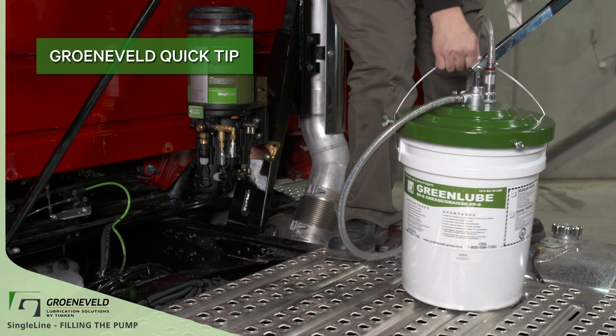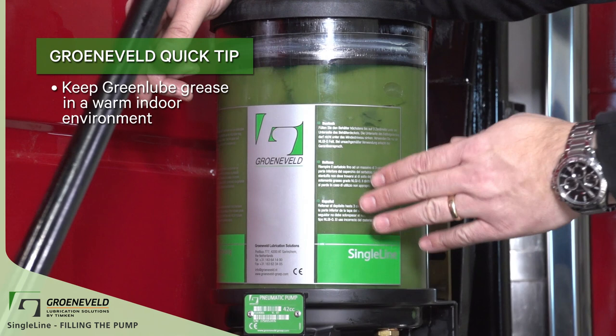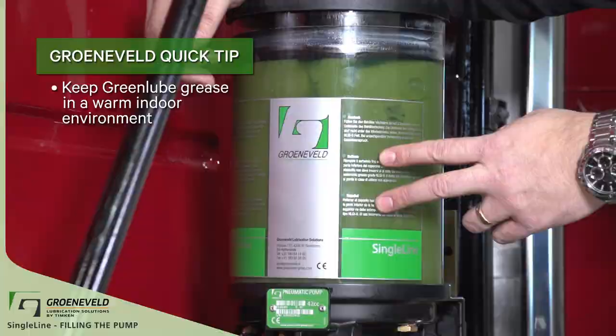Greneveld quick tip: with the hose connected, we can put the filler away. Keep your GreenLube grease in a warm indoor environment. This will make sure that the grease is not cold and will make filling the pump much easier.